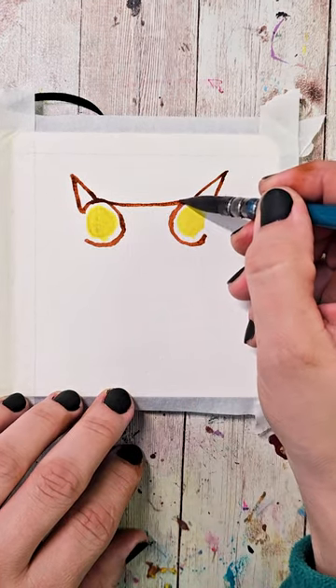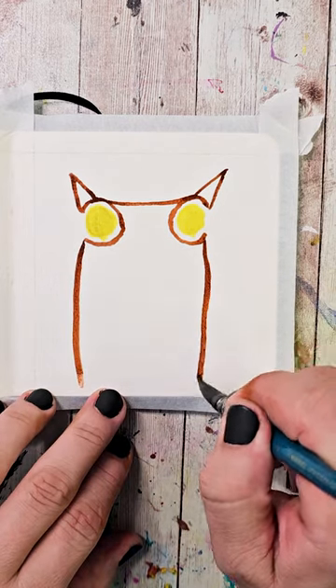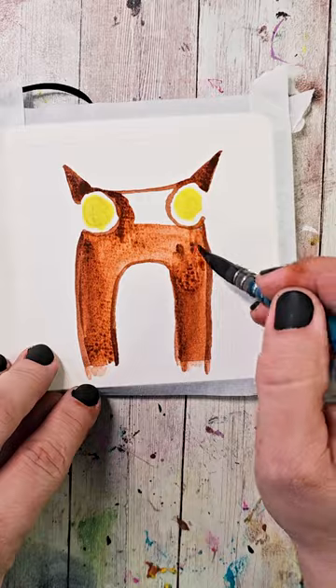Draw a line across the top between the triangles and then swoop down away from each other to the bottom of the paper. Now draw a large upside-down U shape and then fill the rest of the body, leaving the inside of the U blank.